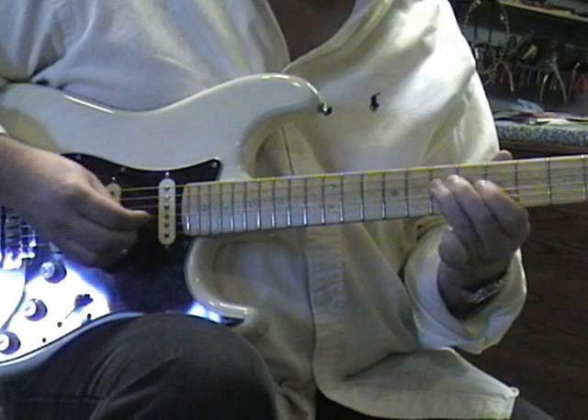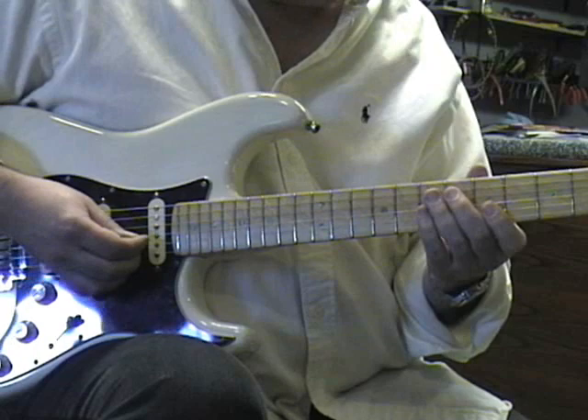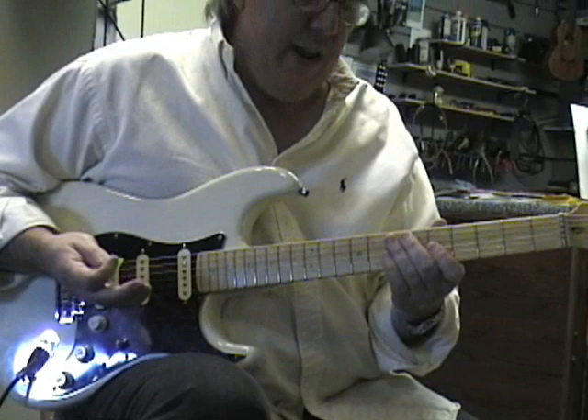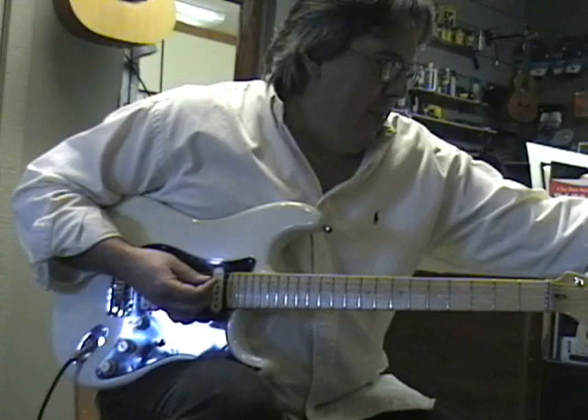Lick number four. Now this one has two different picking schemes — you can either go straight down or back and forth, and you get a different effect. I'm going to do straight down first — kind of sounds like an ending or a turnaround. Now going back and forth, it has a different feel to it. That's a pretty interesting way to play that particular lick.